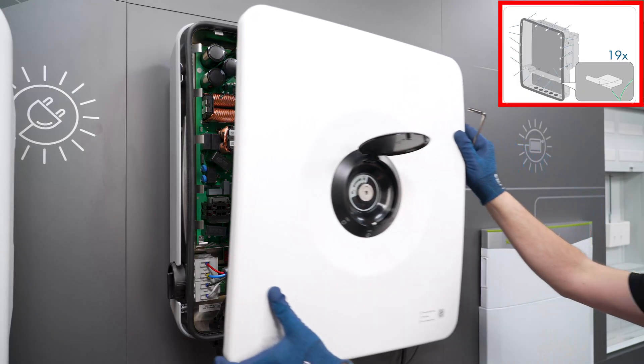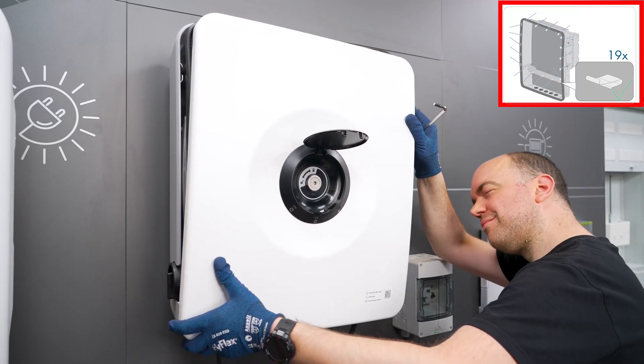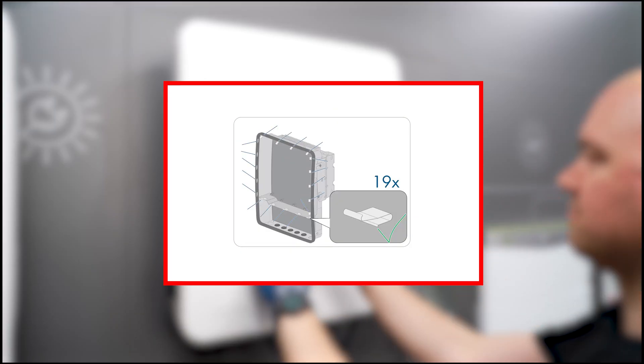This completes the installation on the inverter side and you can now replace the cover of the enclosure on the inverter and secure it using the hexagon head bolt. Ensure that the EMC brackets are correctly in place and undamaged.